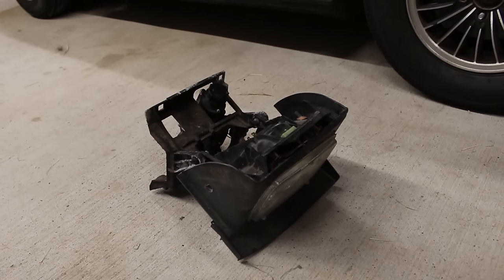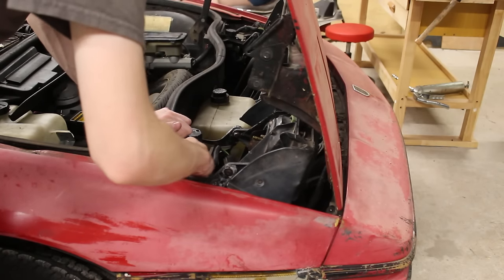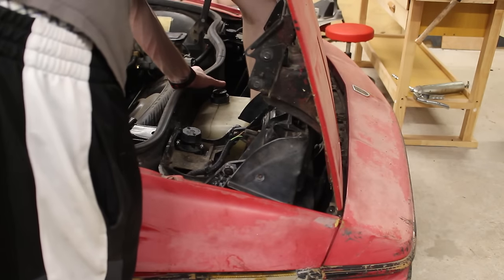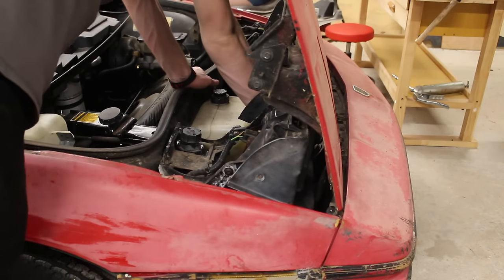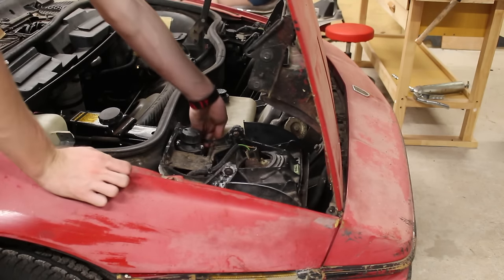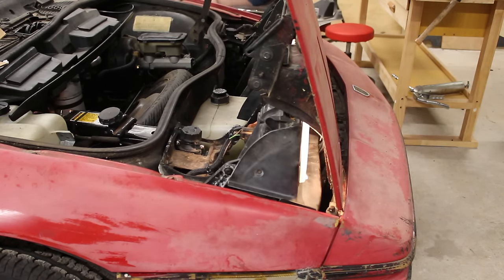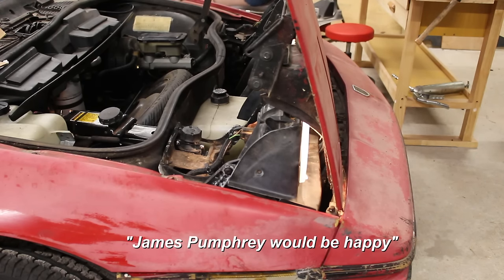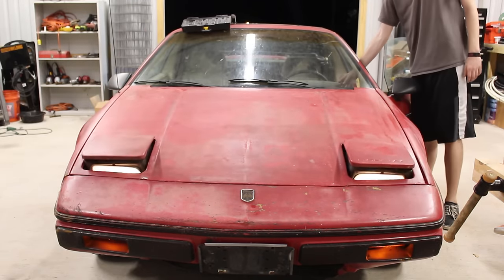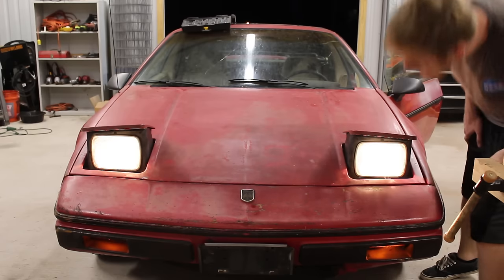Finally, the assembly can now be put back in the car. It took a bit of fiddling and some manual cranking of the motor to get it to fit into place. The four bolts were secured down and the two wiring connectors were plugged back in. And there we go — the headlights pop up and down. James Pumphrey would be happy. This is honestly all I cared about — the pop-up headlights.